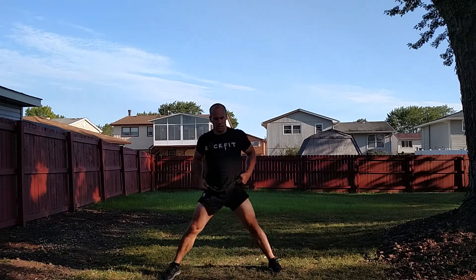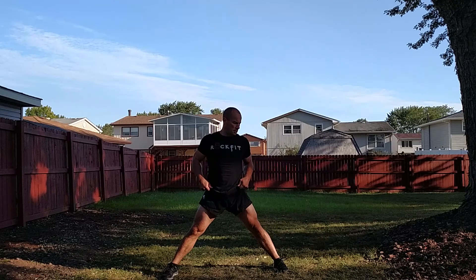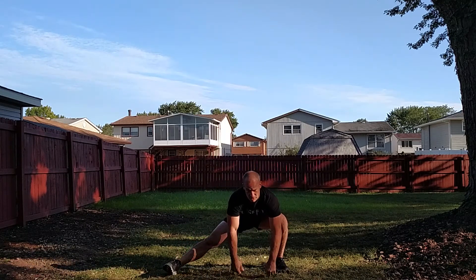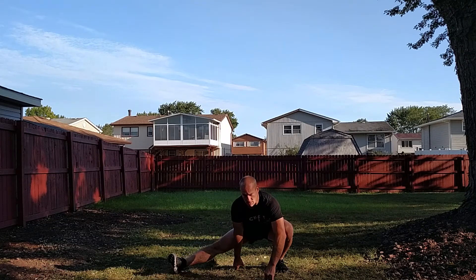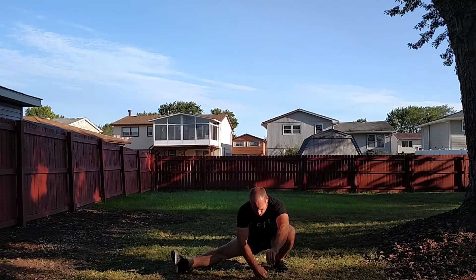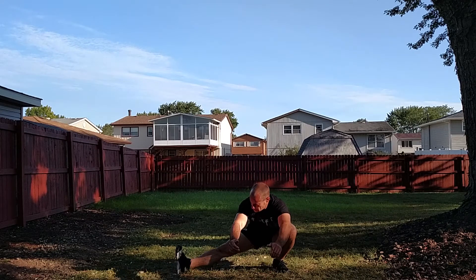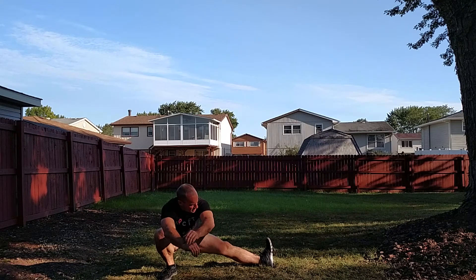All right, and then we go into Cossack squats. What it is — I'm going to go as low as I can. Down: this heel stays flat, this heel comes up, that's where I stack. I go as low as I can with that heel flat to the ground and come up. And switch, going the other way.